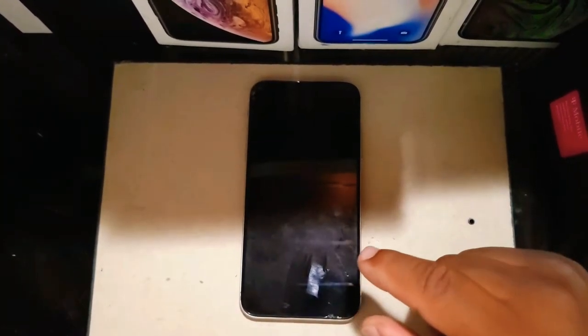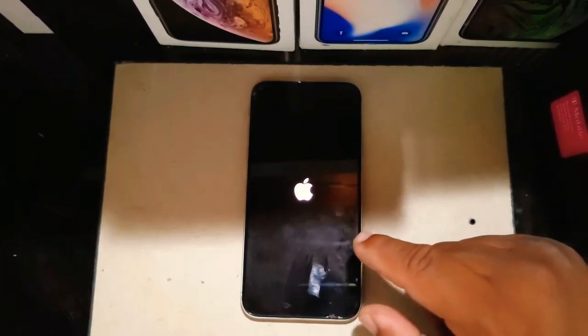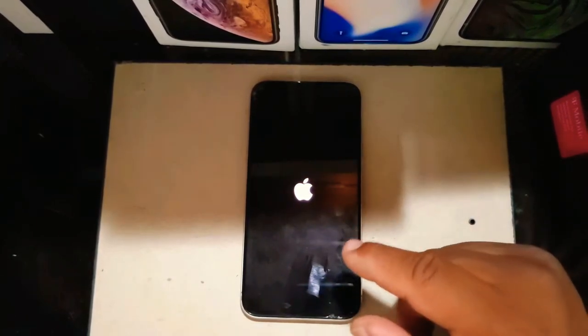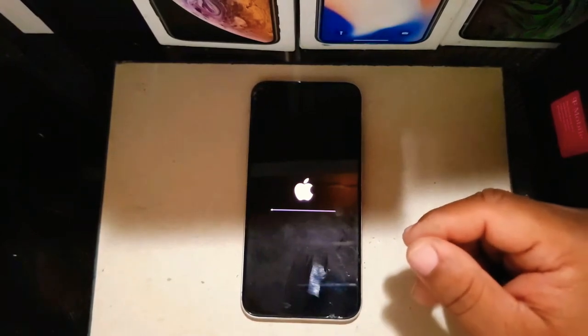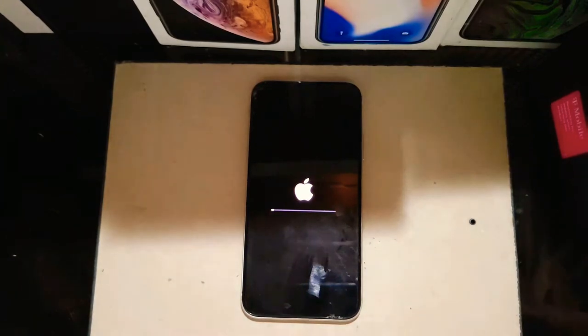Now we're on the second install phase — waiting for the Apple logo to come on. The second part should be faster than the first because the first part was just downloading and starting. This should finish up soon. The larger the file, the slower it goes, so we just have to keep waiting.